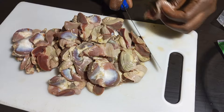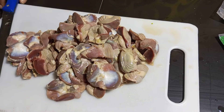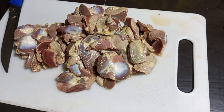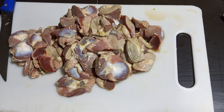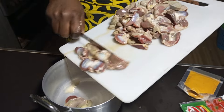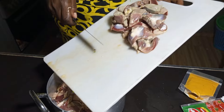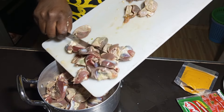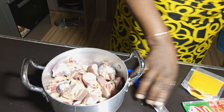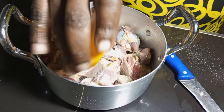I've just cut the gizzard and now there are two options: you can deep-fry them directly, or you can boil them first so they become tender. I'm going to tenderize by boiling — I'm not going to add any other ingredient for now except salt, and I'm just boiling them.